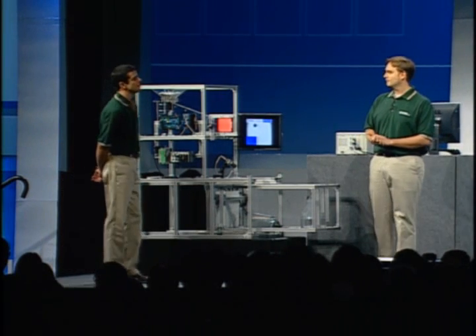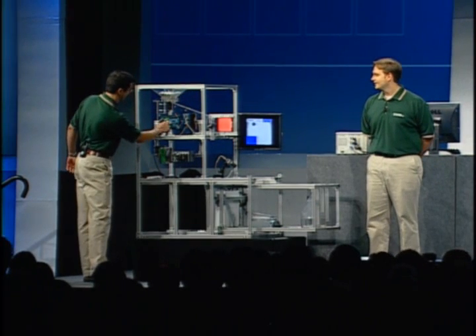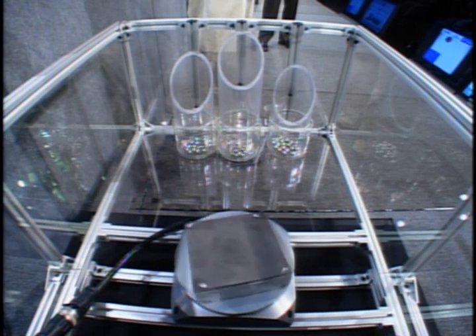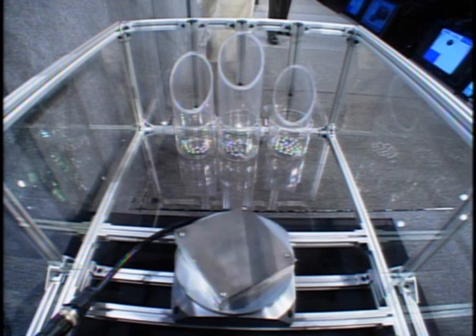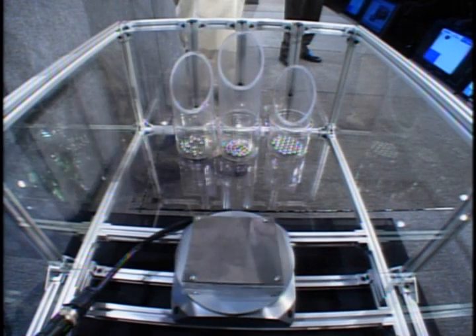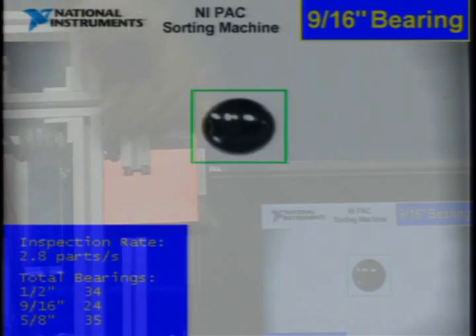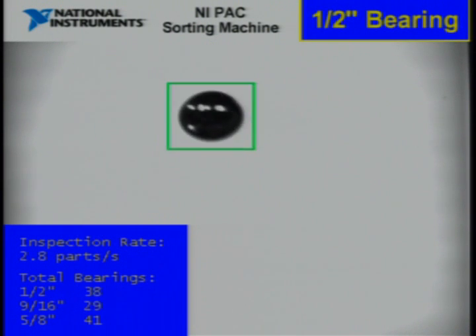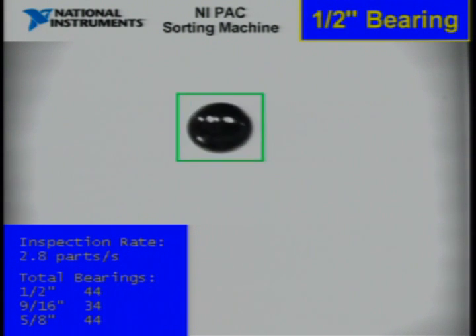Why don't we test our two motion controllers out by speeding things up? As you can see on the screen, we're sorting about three bearings a second. But to be honest, this isn't the work of Kyle and I — this entire sorting machine was built by a team of engineering students from Texas A&M University.